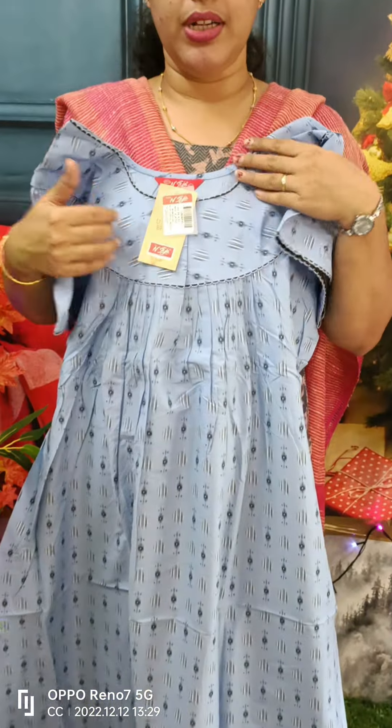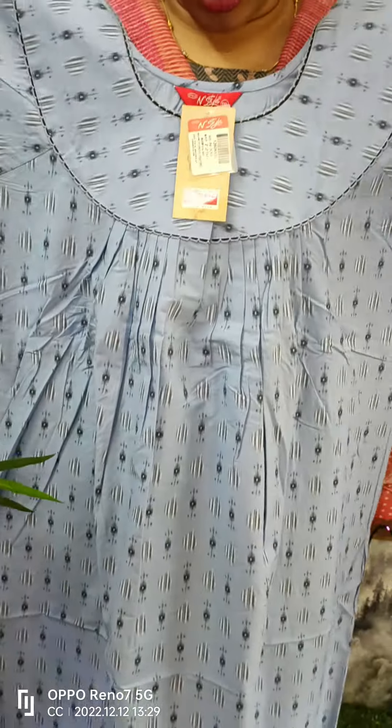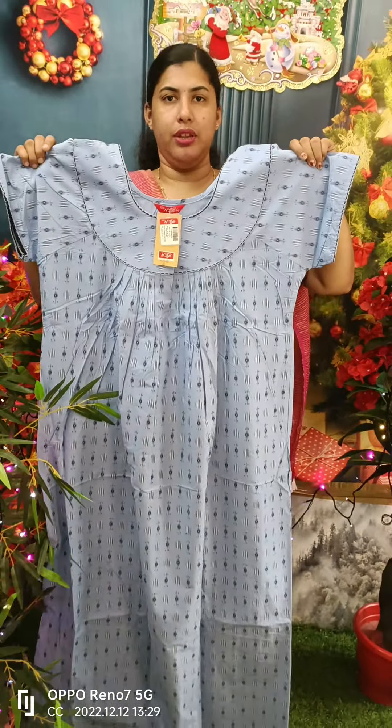We have a blue shade and a black color option. This model is 725. We have a double accent size and a pleat in the 9000 collection with a small difference.